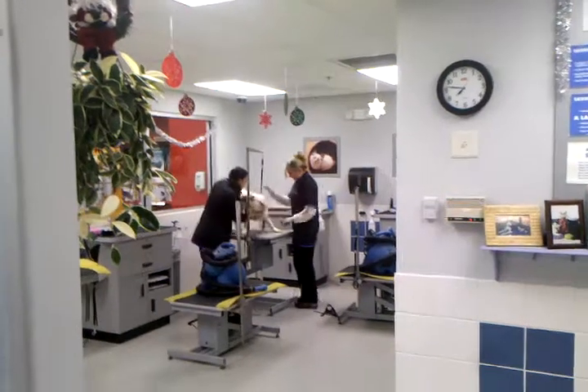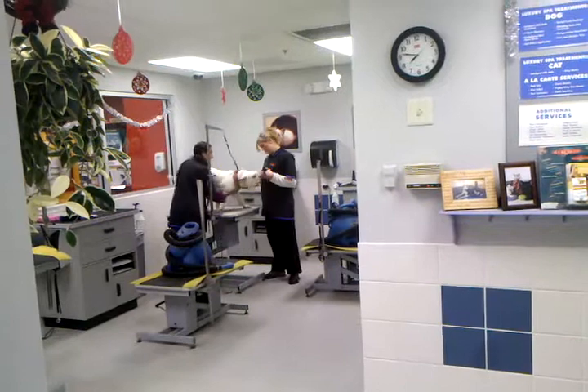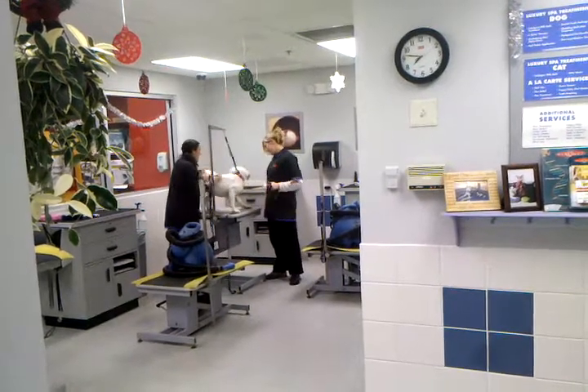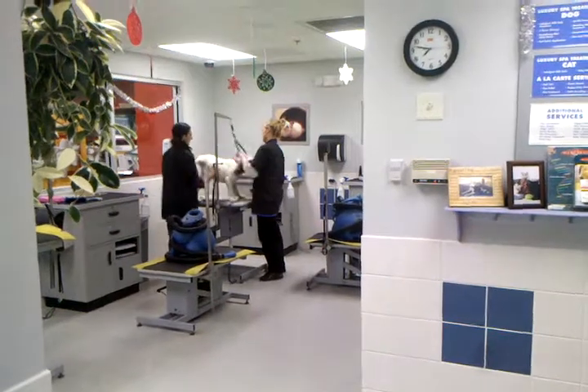Oh, we're done. Oh, good job. You were so brave. Yes, you were. You did it. You didn't even need some more. Yeah. Here's you, Pat.